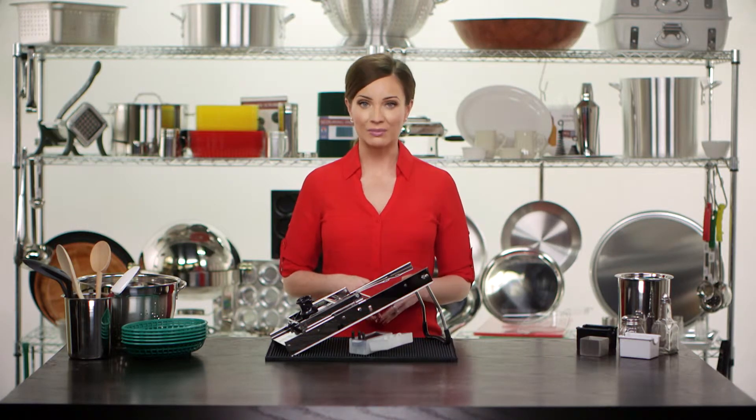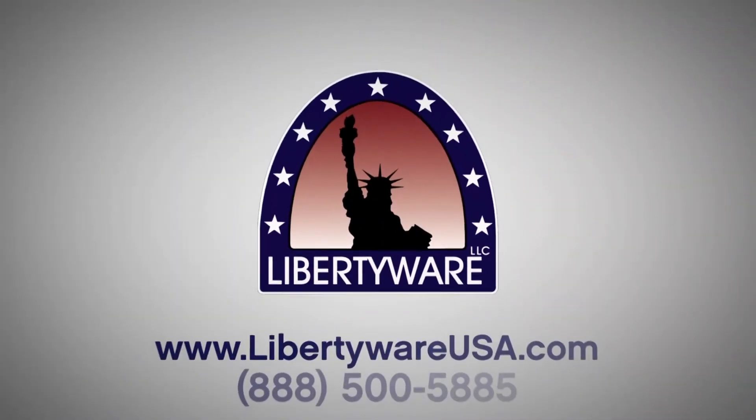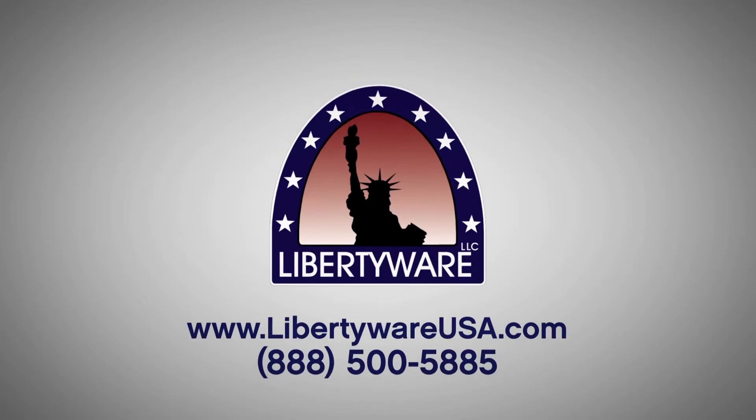This product also comes in a retail style box for easy resale. If you would like to learn more about this product, please contact us or check out our website at libertywearusa.com.